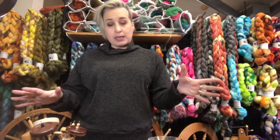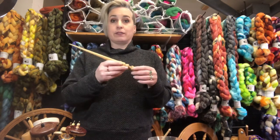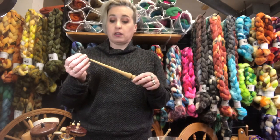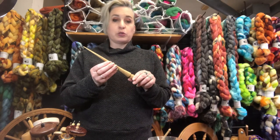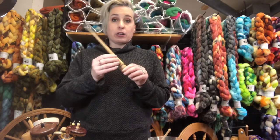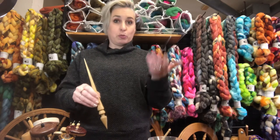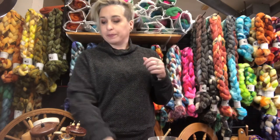I often get asked if this is a niddy-noddy — some people say niddy-noddy because they're unfamiliar with spinner's terminology — but it is neither. This is a Russian spindle, and it is used with a support like a bowl or the martini glass.